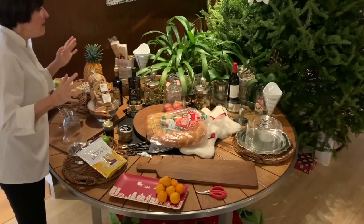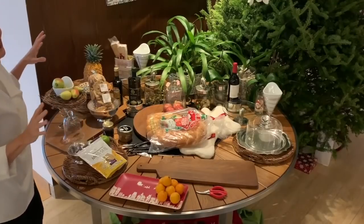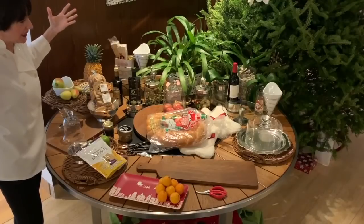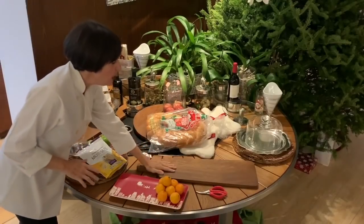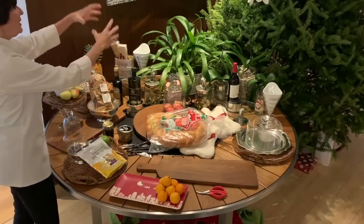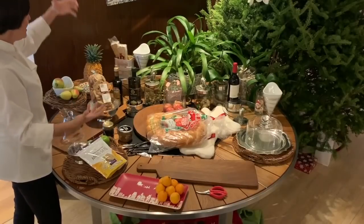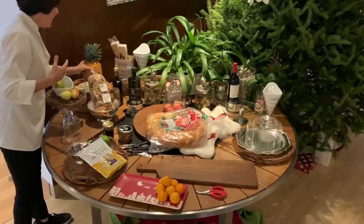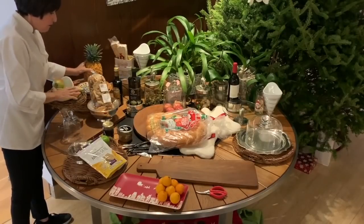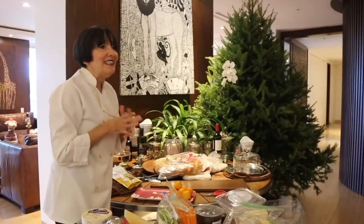If you have four to six guests, maybe eight, you can make just two cheese boards, put a beautiful bunch of flowers in the middle and enjoy it just like that. You can also make a beautiful arrangement of two platters with some fruit or a bunch of flowers between the two. You want your table, your platters, and your house to look beautiful when you have guests.